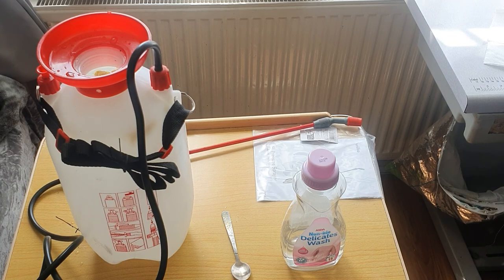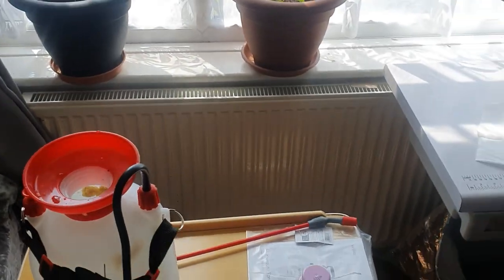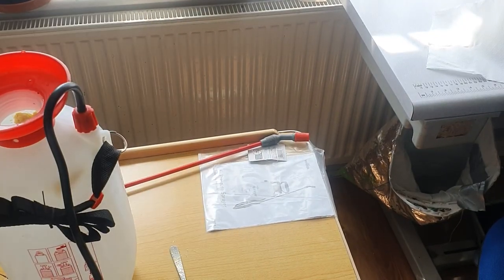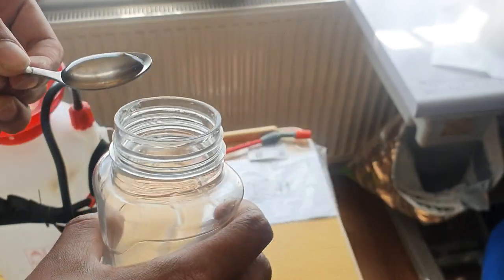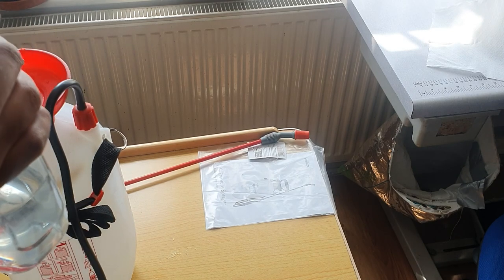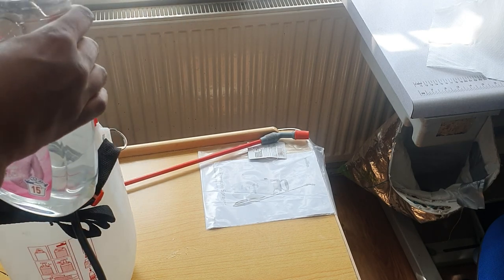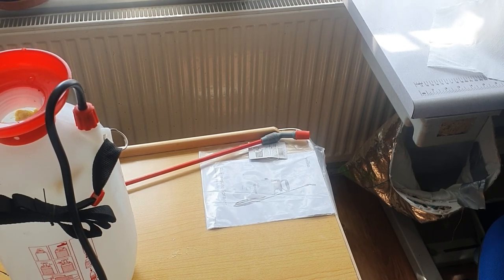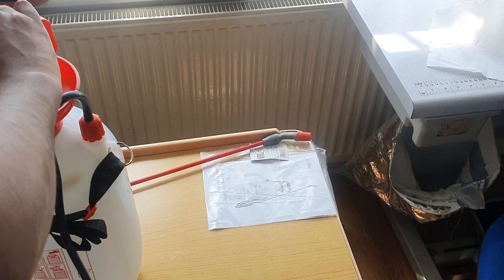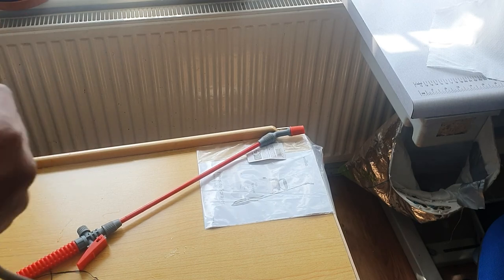As you can see, the neem oil does not want to mix with the water because it is an oil — it's hydrophobic. That's where the soap comes in handy. We've now got roughly two and a half teaspoons measured in. I'm going to close this up and give it a good shake so it can all mix in — it's a bit more difficult when the container is this big.